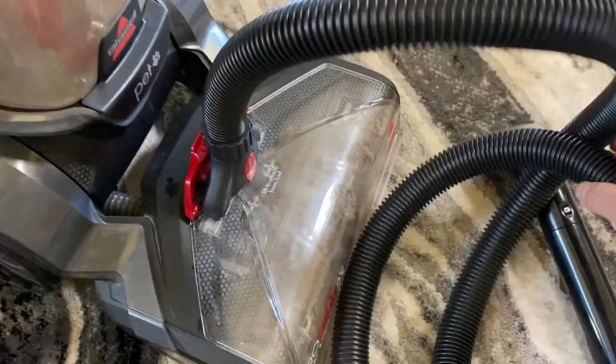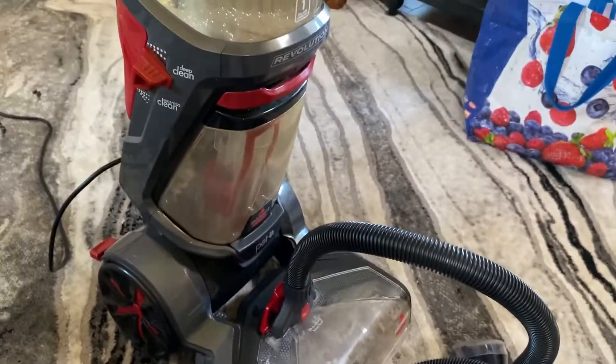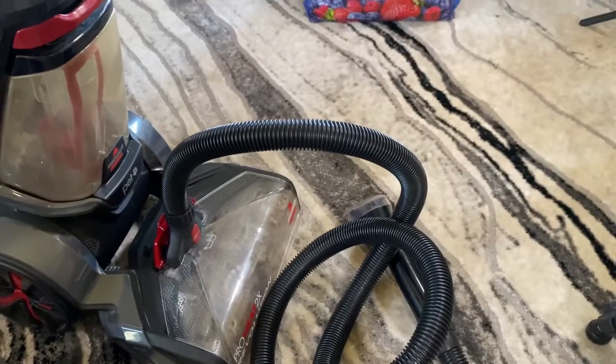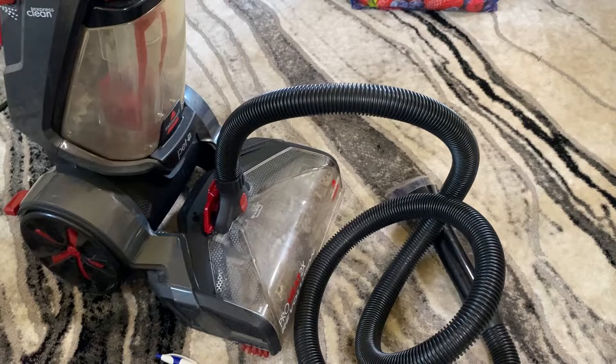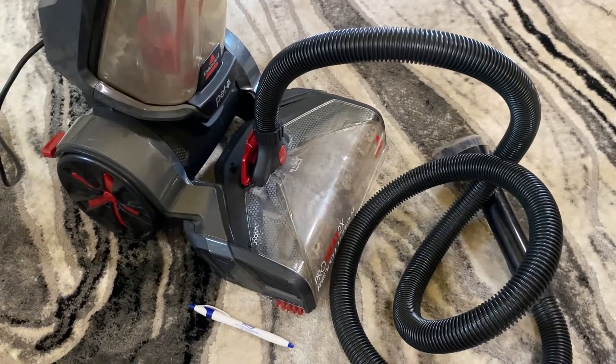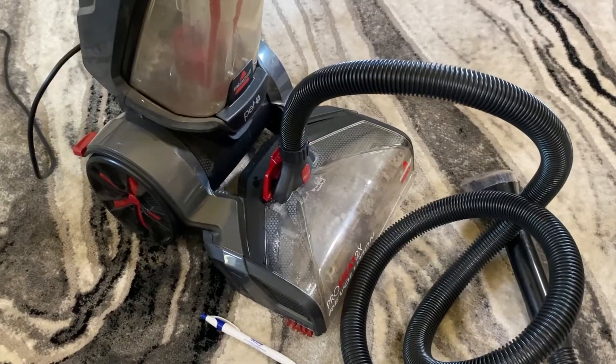So there you go — that is how to use the Bissell Revolution hose attachment piece. I've got lots of information about Bissell carpet cleaners. If you like DIY around-the-house stuff, please feel free to check out some of my other videos. Like and subscribe — my name is Drew, I'll see you in the next one.